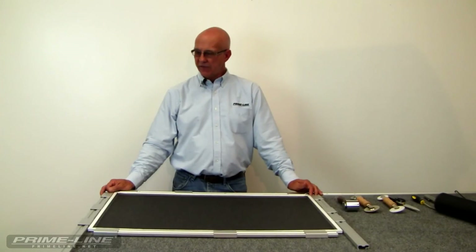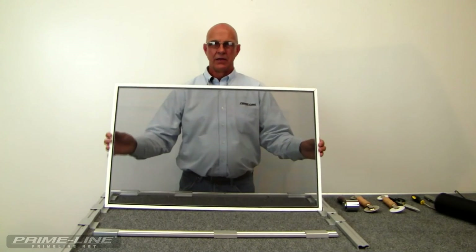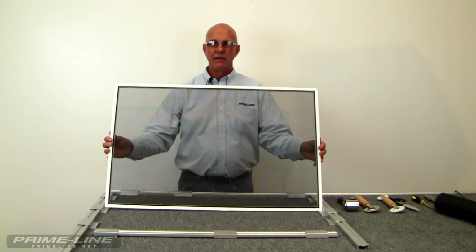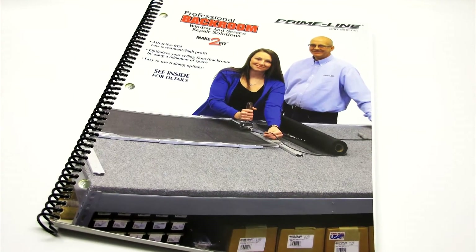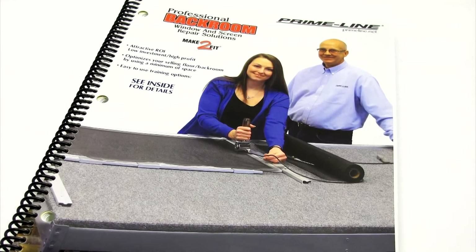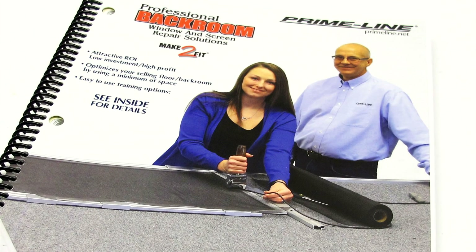Now that you've trimmed off the excess screen, you're finished. Your screen is completed. Thank you for watching. You can find these and many more window and screen repair products in our BackRoom catalog, part number ZZ75, available on primeline.net.